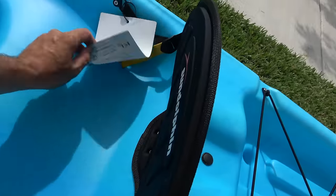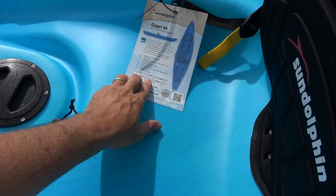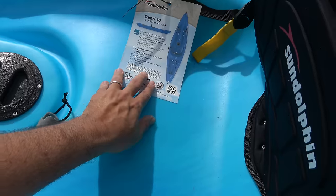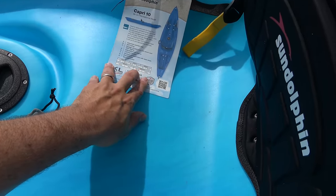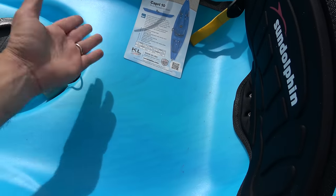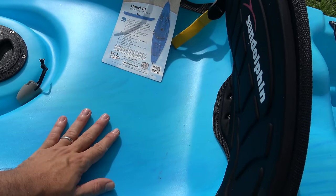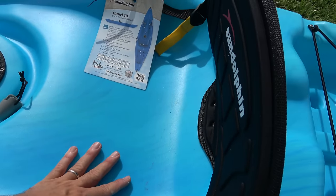Let's go over some of the specifications of the kayak. We can see that it's 10 feet long, about 28 and a half inches wide, the height of the kayak is 13 inches, 44 pounds in weight, and it holds 250 pounds. So if you're close to that, this is not the kayak for you. But if you're under 200 pounds, this thing could work for you — no problem.